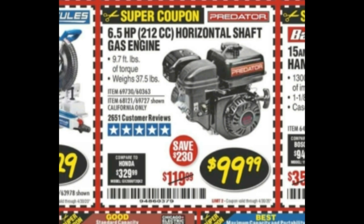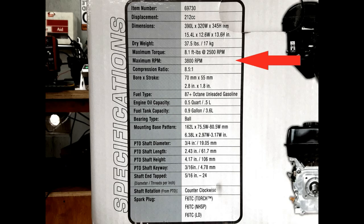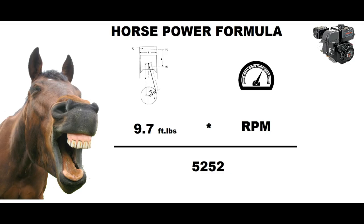Now, this is interesting. The coupon also states the engine makes 9.7 foot-pounds of torque. Just for fun, let's do the math. Horsepower is calculated by multiplying torque by RPM and then dividing by 5252. Let's plug in some numbers. The coupon says 9.7 foot-pounds of torque. The coupon doesn't mention RPM; however, the box indicates max speed is 3,800 RPM, so let's use that number.